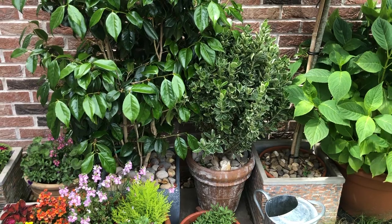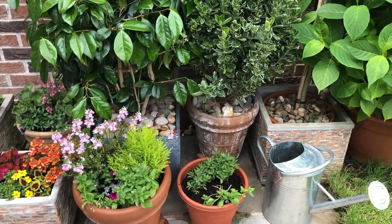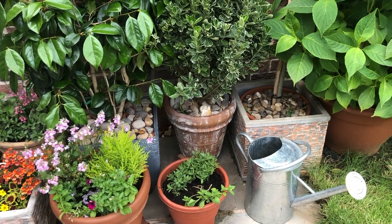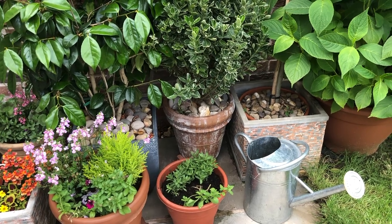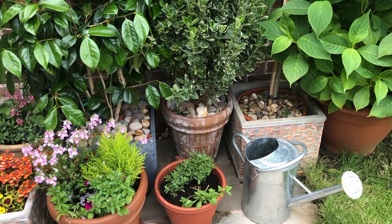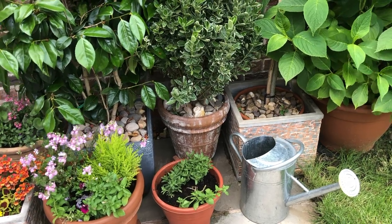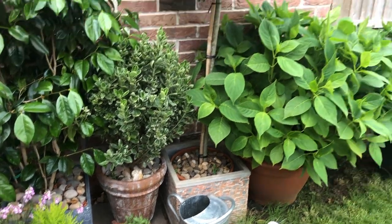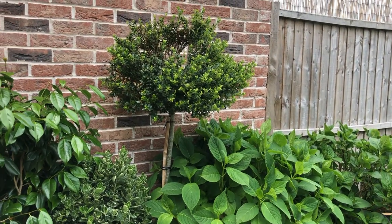There's another plant I got about three years ago that's done very well, and the aged pot really suits it. A good tip: pot toppings are really helpful for container plants in summer. They help retain moisture, similar to mulching. You can use compost, bark, pebbles, or other stones as a topping.